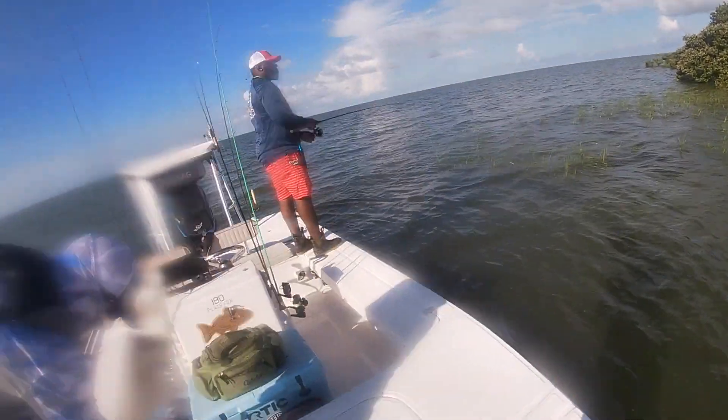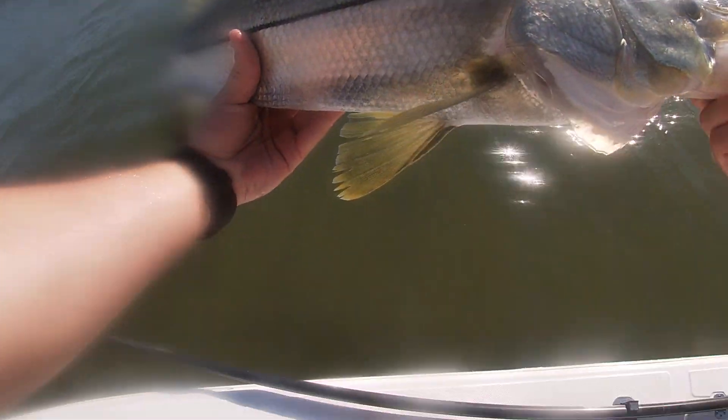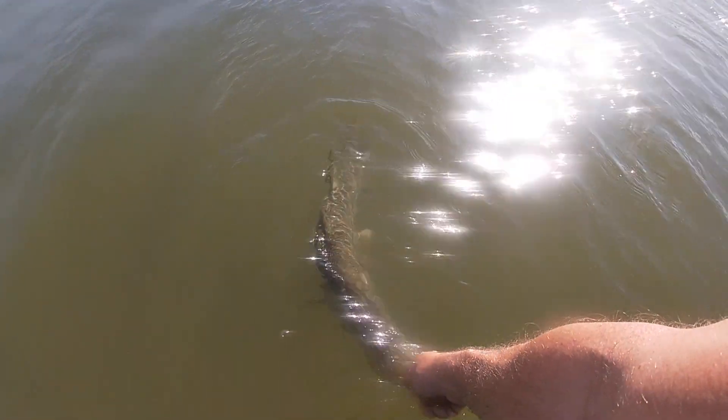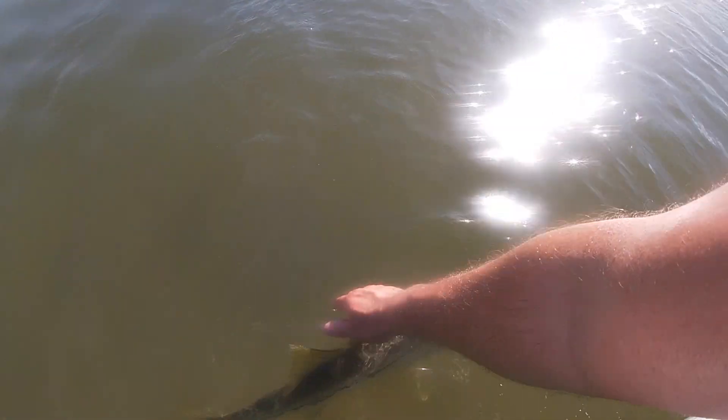Right where he should be. Alright, nice little fish — a little bit better than the first one.